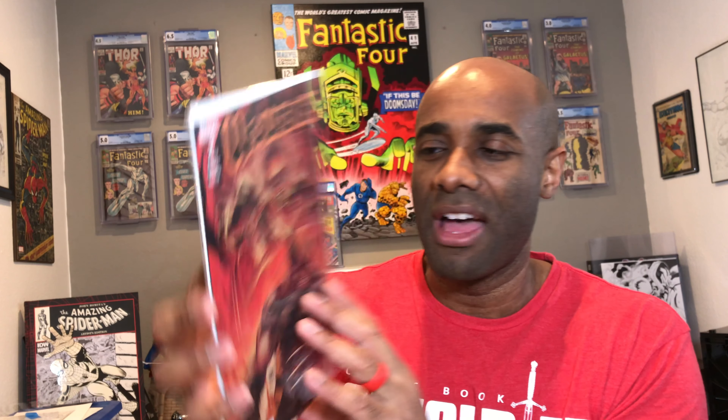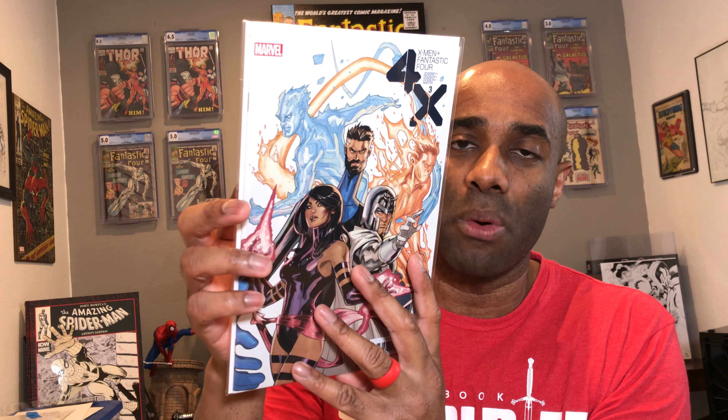Here's another copy of Wolverine 2 — I had the variant and then a couple copies of the regular cover A by Andy Kubert. Here is X-Men Fantastic Four, a crossover by Chip Zdarsky. He's doing a pretty good job writing this one. I enjoyed the first couple of issues and I'm definitely looking forward to reading this one. Chip does a pretty good job, I think.